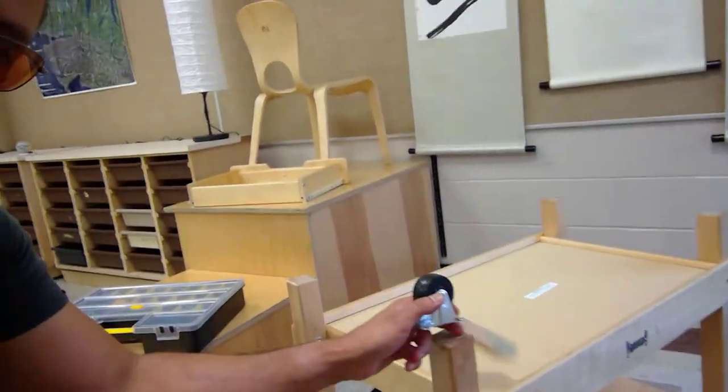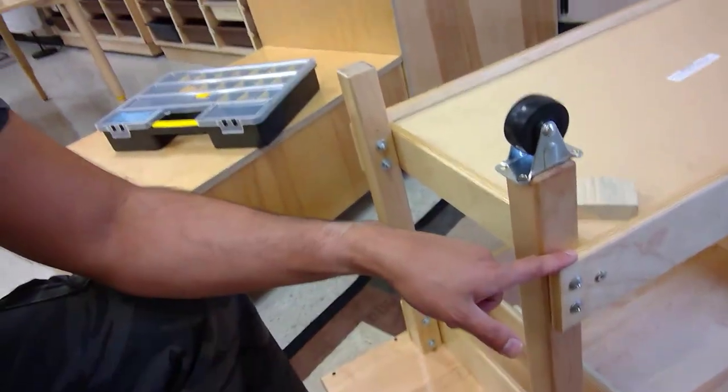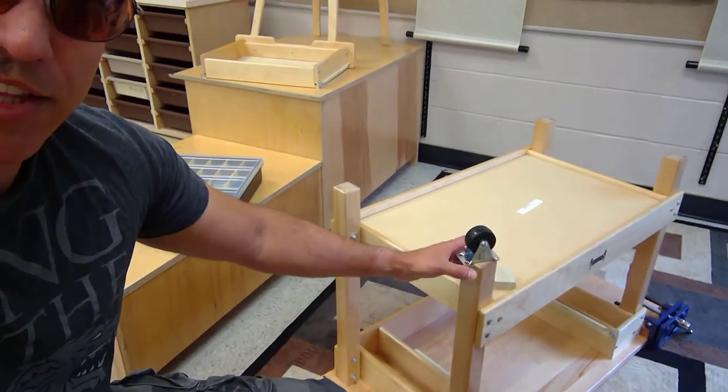What if these pieces aren't perfectly square? Just line up the edge of the square piece — or the injection-molding line on the wheel — and eyeball it to get it parallel to the leg, the wood grain, or the edge of the table. The wheels only have to be close. As long as they're not way off, you won't get what I call the bad shopping cart effect.